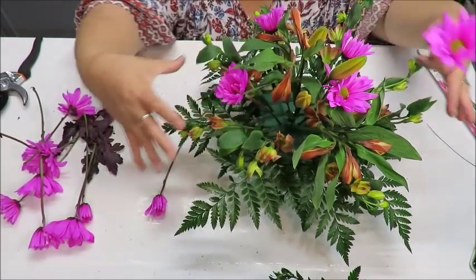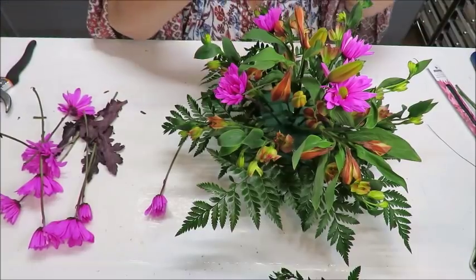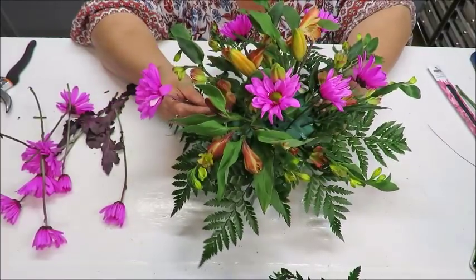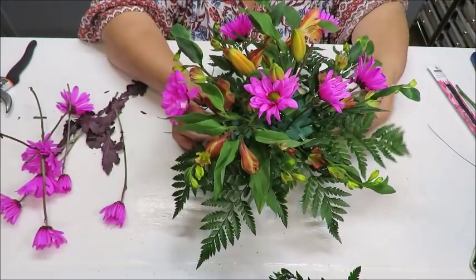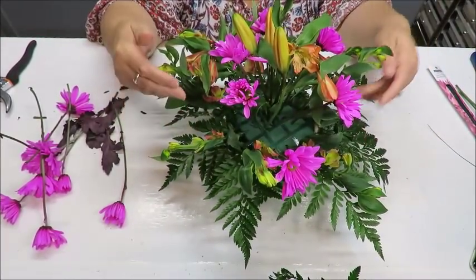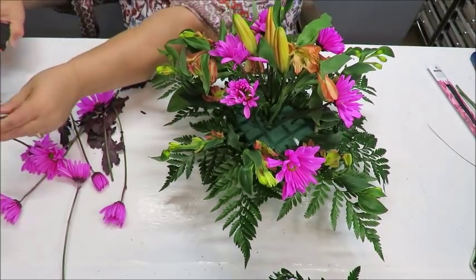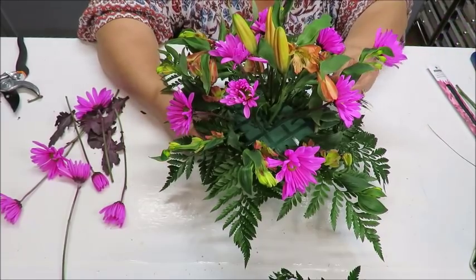I keep adding flowers going downward and at increasing angles. I always keep track of the last pair I inserted so I can mirror it on the opposite side. Every pair is placed opposite each other, then I move on to the next pairing. I'm filling in all the way around systematically.